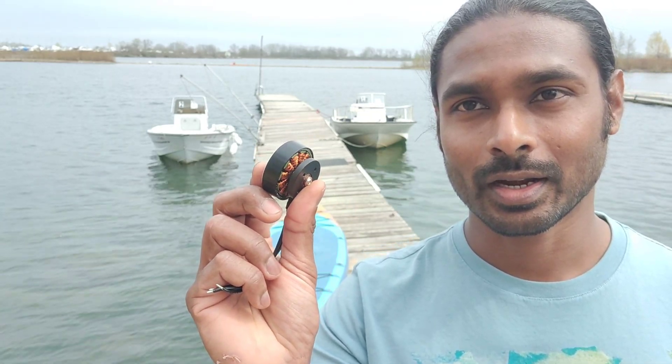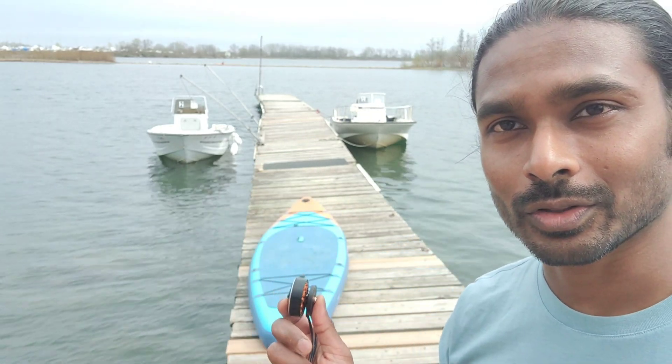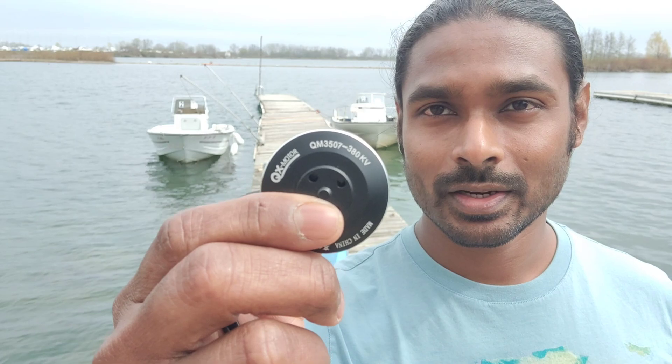I have these tiny drone motors and I'm curious to see if they can work on the paddleboard. These are 380 kV and rated for 400 watts, and I'll be using two of them — that's plenty of power for the paddleboard.